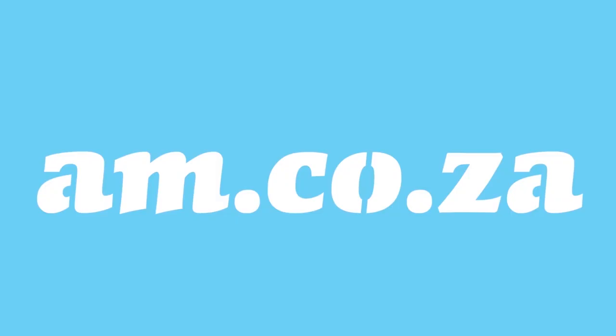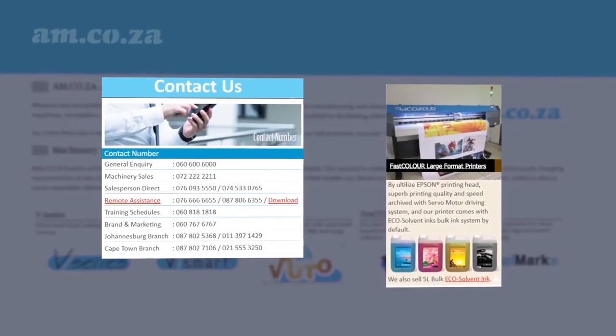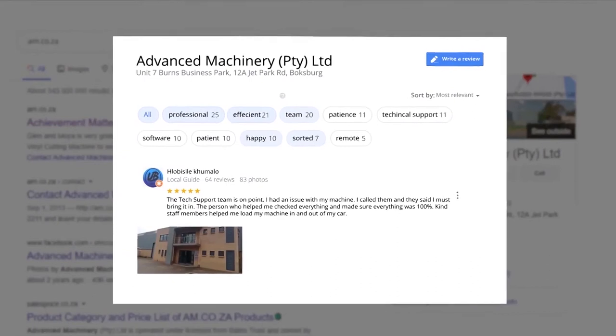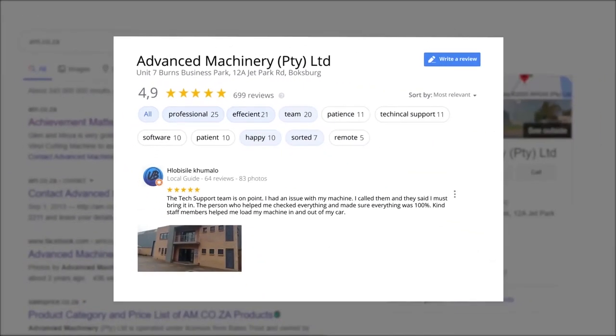At am.co.za, we have always taken pride in our products and customer service. Our Google rating represents our commitment to providing clients with the best support possible. We have officially achieved a rating of 4.9 stars and an astounding 699 reviews for our Jet Park branch in Johannesburg at the end of 2020.